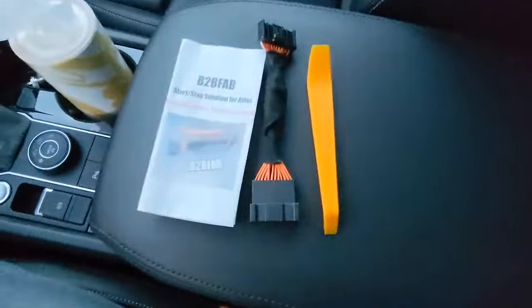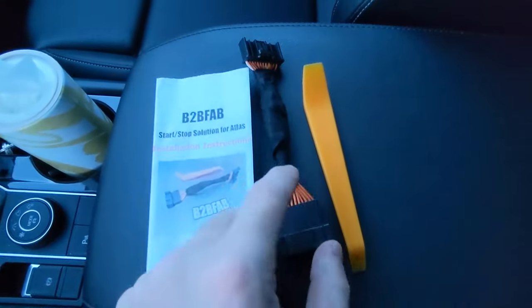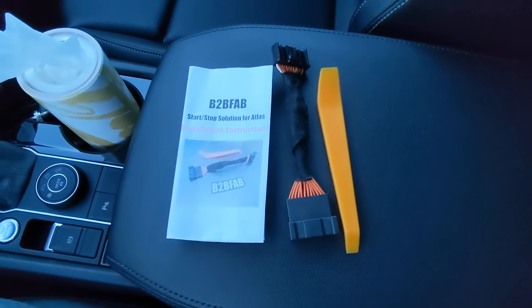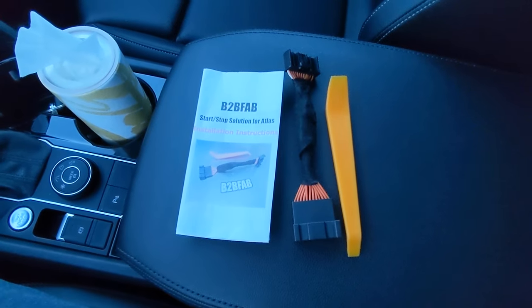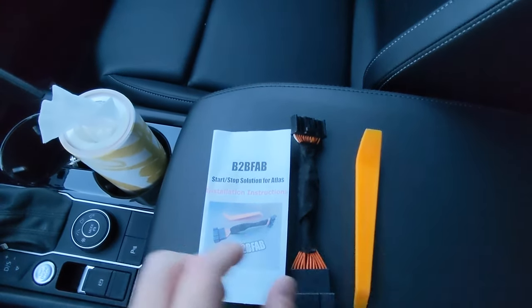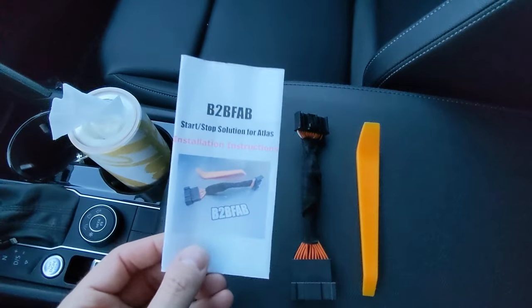I found that B2B Fab offers this jumper harness to bypass the auto start-stop function. It comes with the harness, a trim removal tool, and colored instructions.